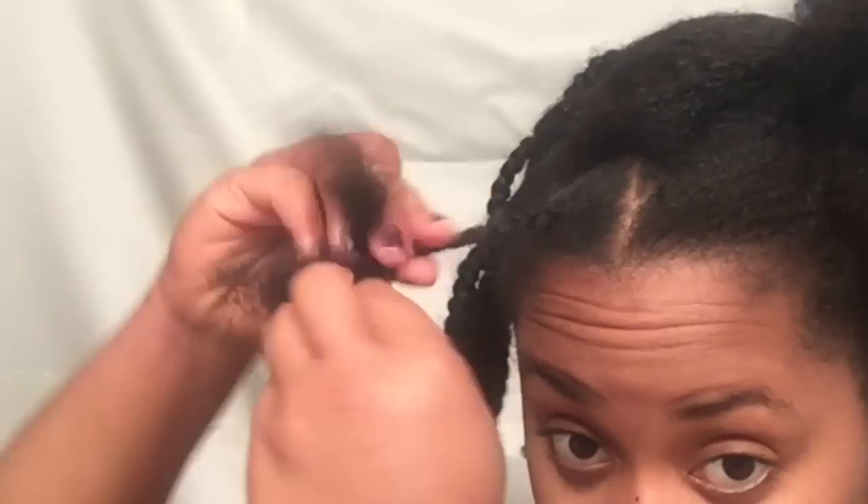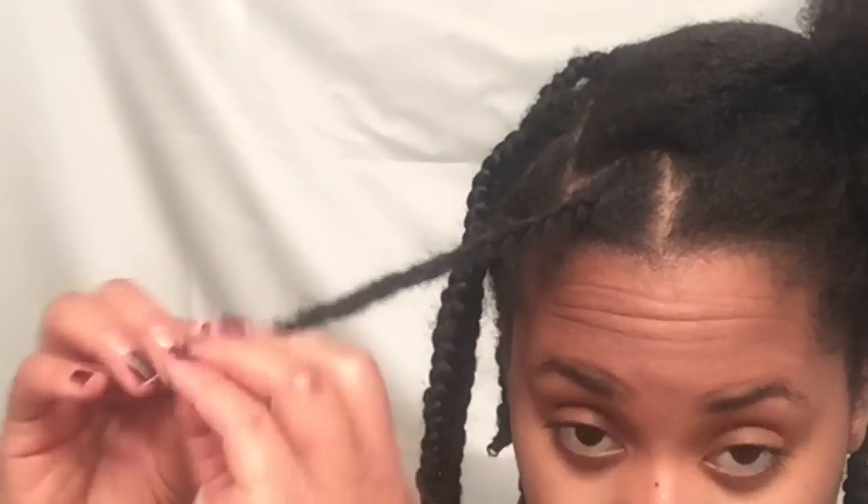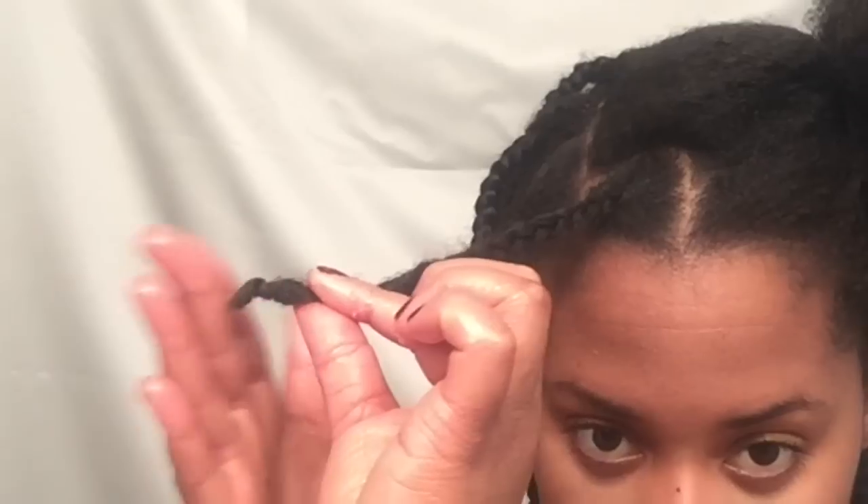Here I am again showing you the braiding pattern. It's just a regular braid, braiding all the way down, and at the ends I am again applying Eco Styler gel to make a nice little curl.